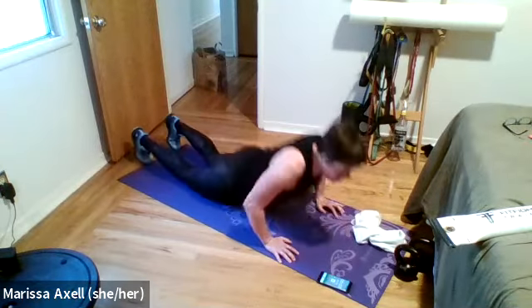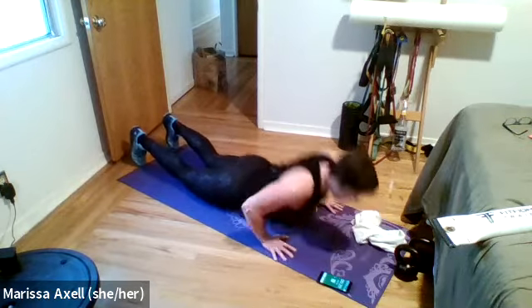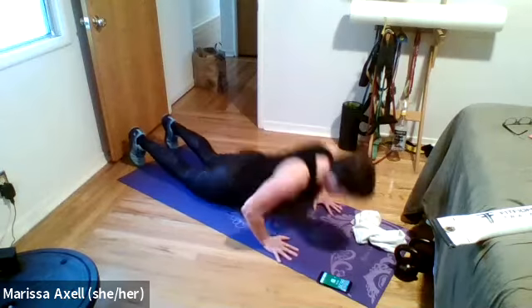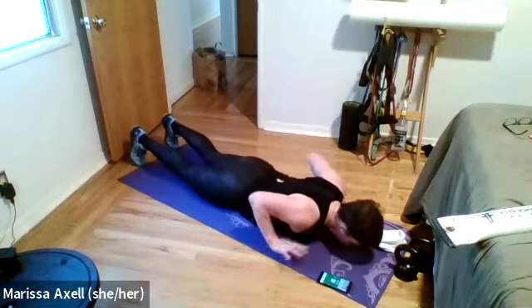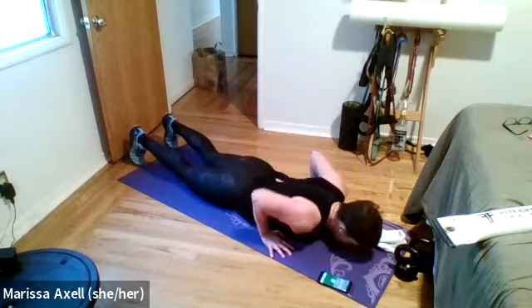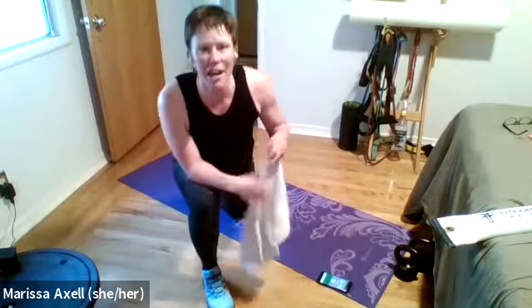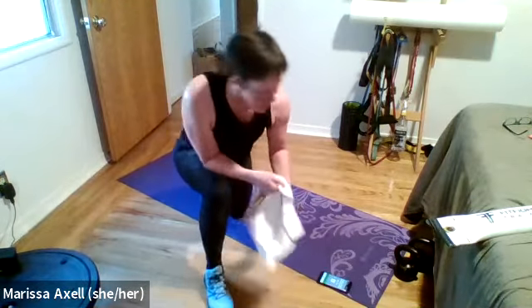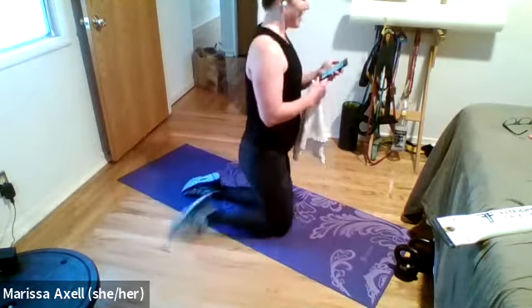Work your way back to that plank, team — this is it. Second to last effort of the day. Four, three, two — plank taps, shoulder taps, toe taps, or a combination. Shoulder, toe, hands — reset your hips, make sure they're level. As we get tired, we tend to hip-hike — take it slower if you need to. Three, two, and rest.